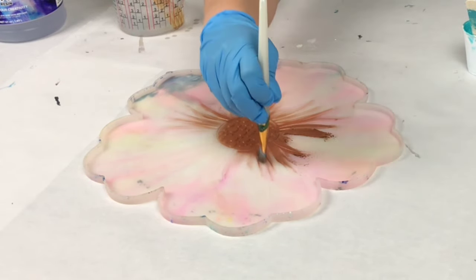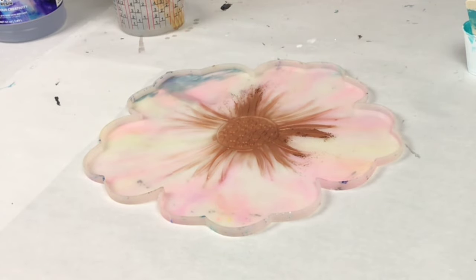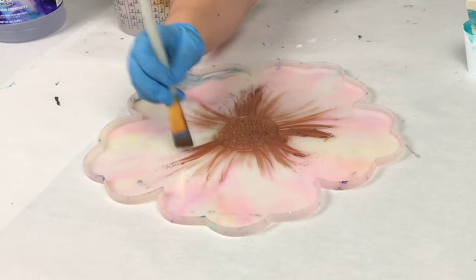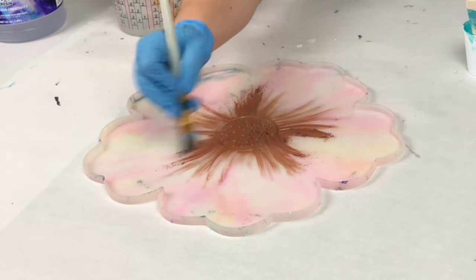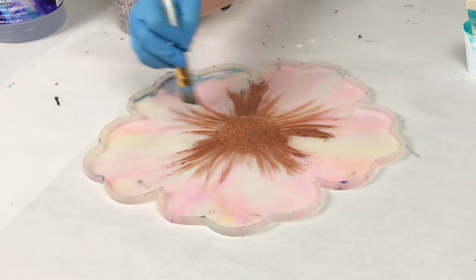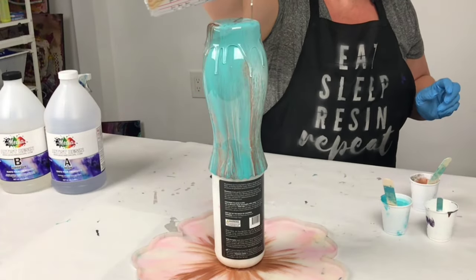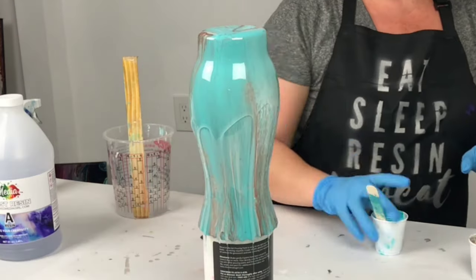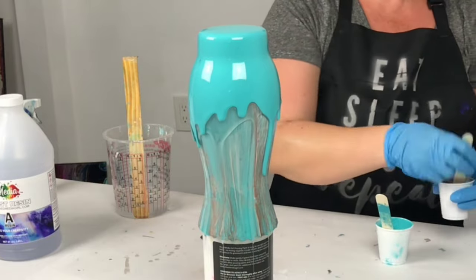This is a silicone mold from Amazon — it's about 14 inches across and it's one of my current favorite molds to make either trays or bowls from resin. Now once I was done painting my mica design on there, I put the vase on top of a paint bottle and I put that in the middle of the mold and began pouring my resin over it.